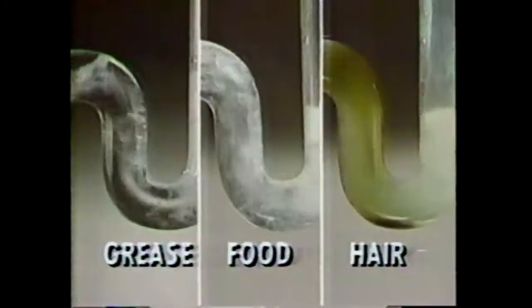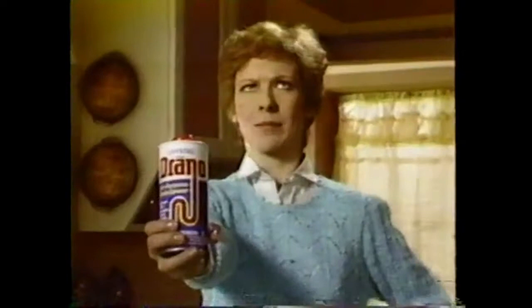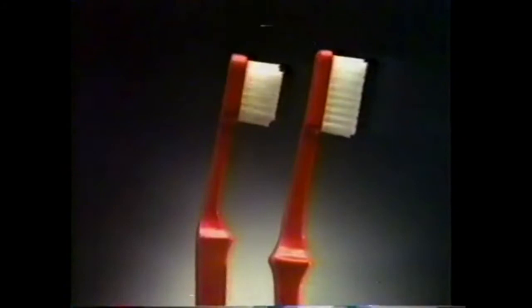To help fight cavities and gum disease, we invented a unique toothbrush — we invented two. Reach with a compact head, and now Reach Plus with a longer head. Both are angled like a dental instrument to reach back teeth. Both have bi-level bristles to clean between teeth and gums, but each Reach fits differently. Because the better the fit, the easier it is to clean. Reach and new Reach Plus — preventive dentistry to help fight cavities, from Johnson & Johnson.